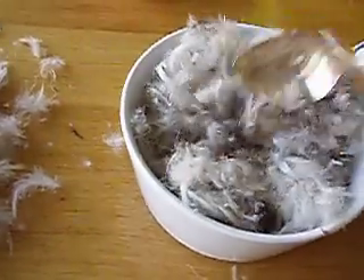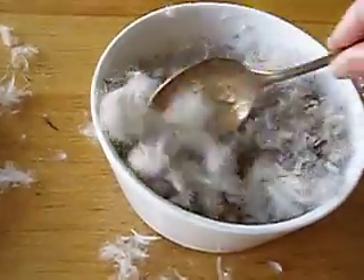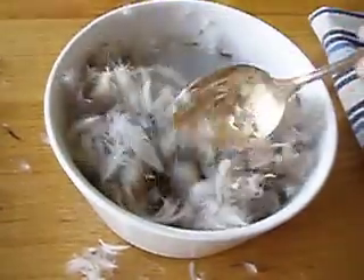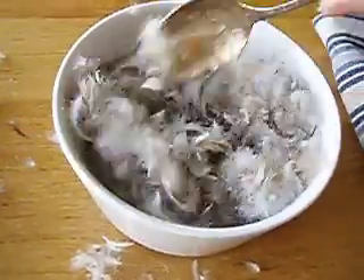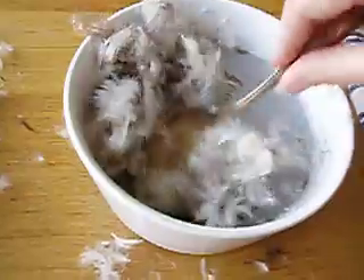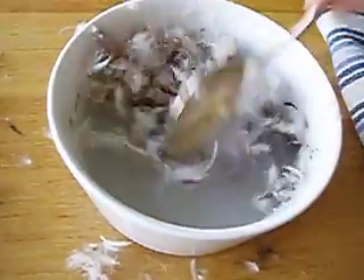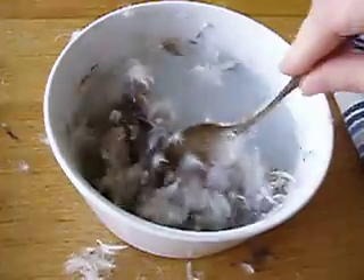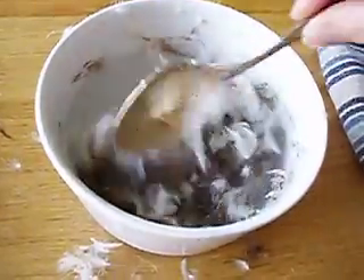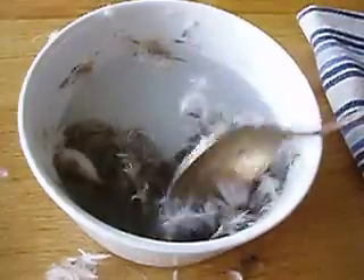We're going to stir it up and see what the results are. The feathers can be sourced from the local poultry industry. I don't know where else you could get feathers from, but I'm sure from the poultry industry.